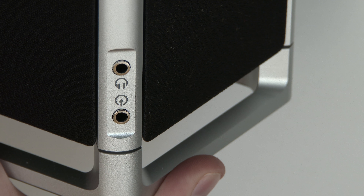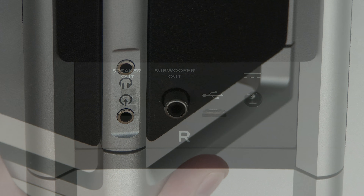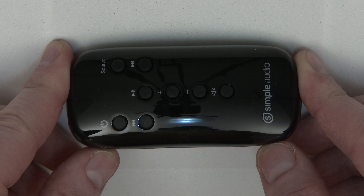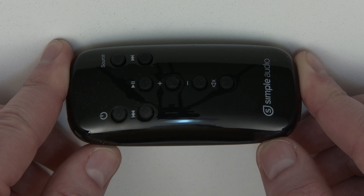Here you can see the audio in port I just talked about, as well as a headphone out. On the back of the speaker you will notice the speaker out, a subwoofer out if you want to add a subwoofer, the micro USB, and then the power port.